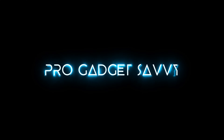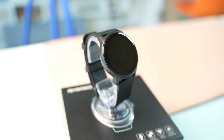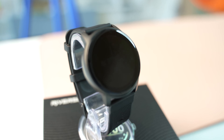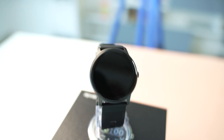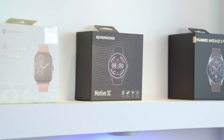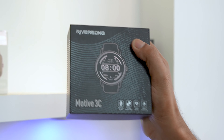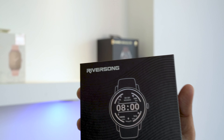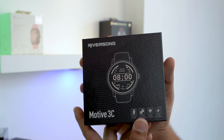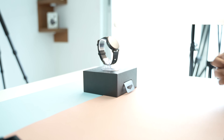This smartwatch has a 1.28 inch HD full rounded touch screen. Call and message notifications can be displayed directly on the screen. There are a variety of dials and DIY dial designs. You can also choose your favorite pictures, such as your family or baby photos, to customize the dial and show your unique personality.